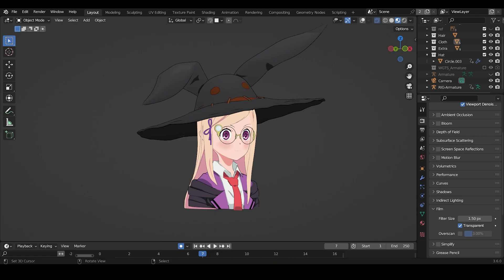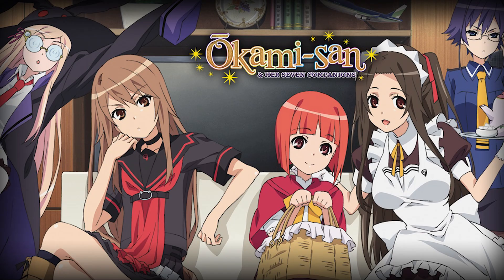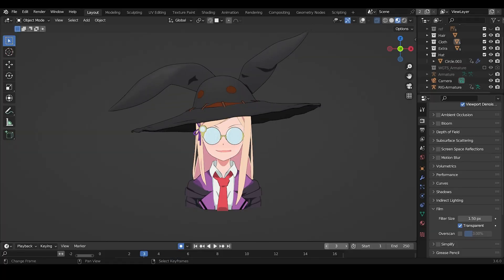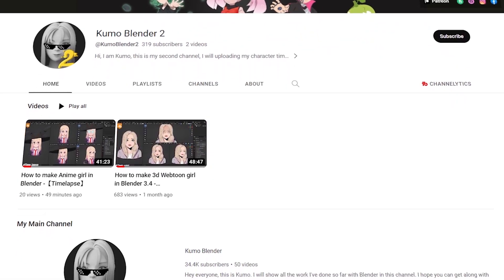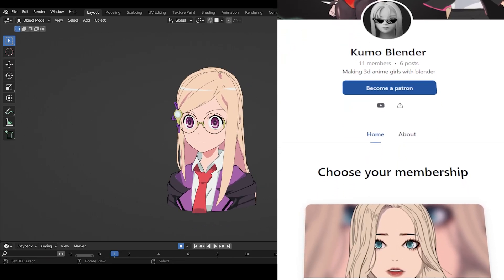Hi, this time I chose this anime girl. She is from Okami-san and her seven companions anime. If you want to watch the full timelapse of this video, I upload it on my second channel — please subscribe if you haven't, link in the description. Also, if you want to watch the real-time process video, you can check it on my Patreon.